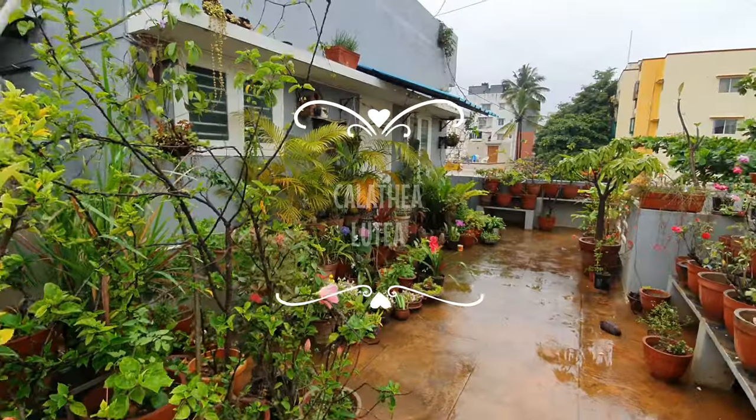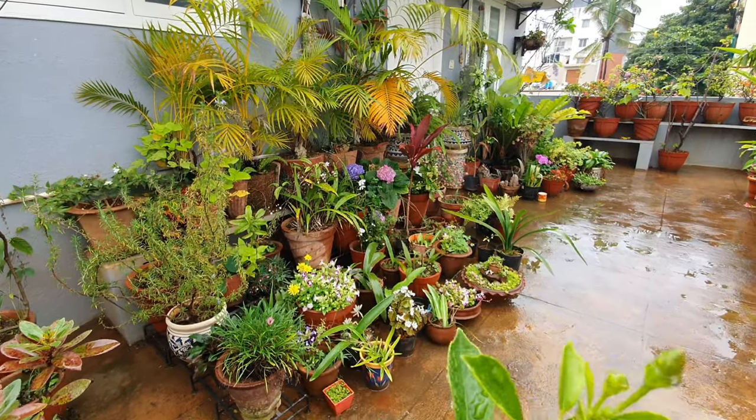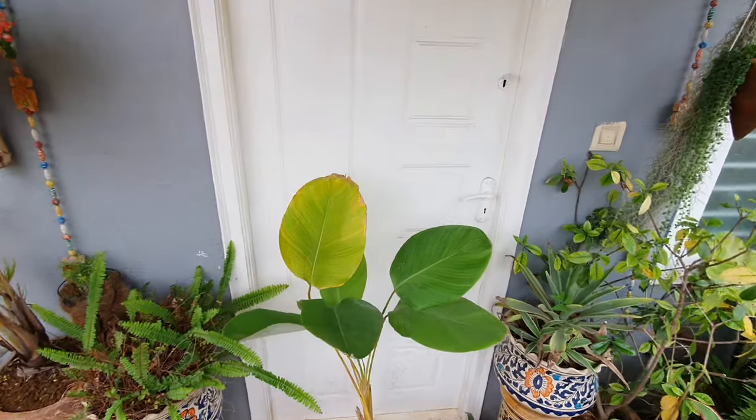Hello everyone, welcome to Urbanscape Bangalore. In today's episode we will look at a plant infamous for its ability to die on us especially when grown indoors — the Calathea lutea.